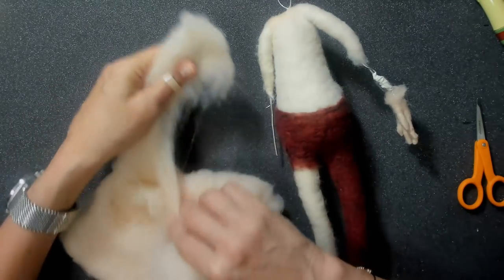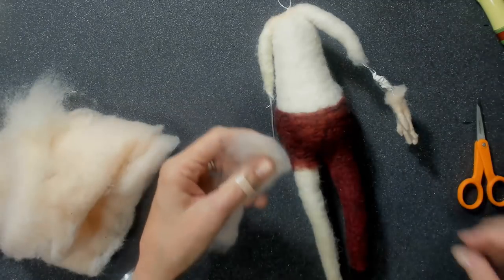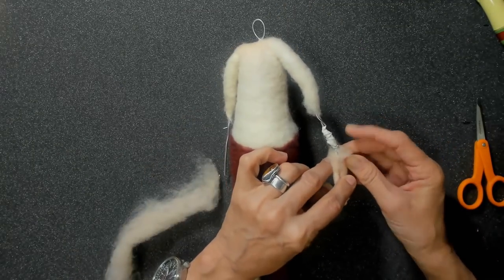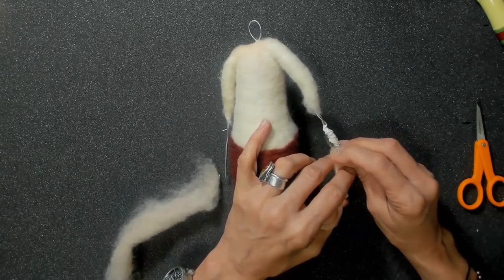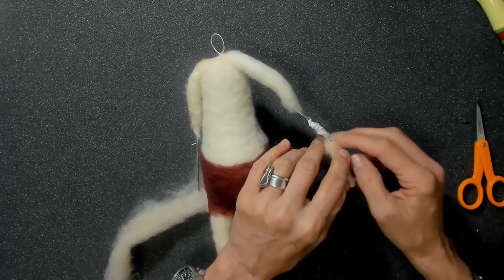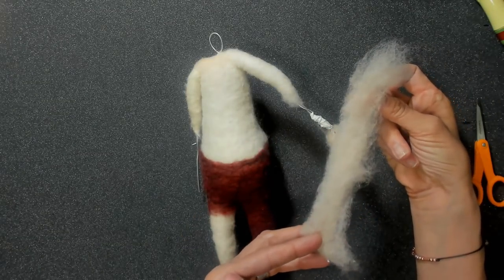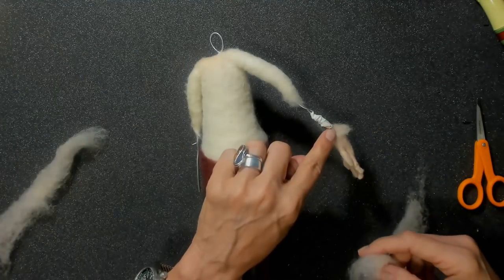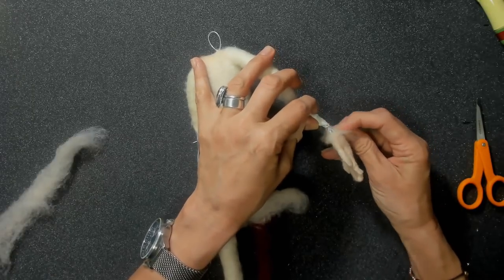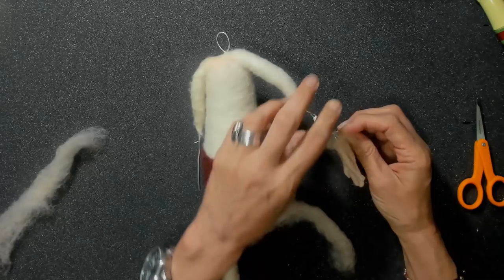So this is our pale peach batting. I'm going to pull off a little bit and I like to work in real thin, narrow strips. We're just going to connect this hand. I fluffed this out and I want to wrap this wool around the arm and lay it over the top rather than wrap it around the top — I feel like it helps hide the joint a little bit better. This hand is on there really strong, just pretty much like I showed you in the hand video.